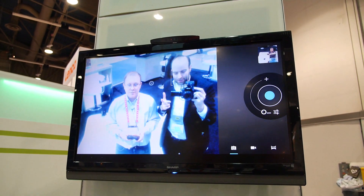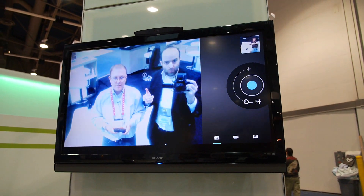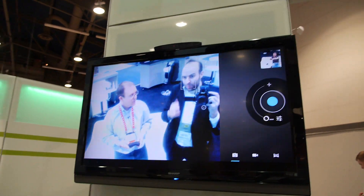Using the front-facing camera, you can do HD video conferencing on Skype, Google Talk, or Google Hangouts, all from your couch. It's easy and all built-in.